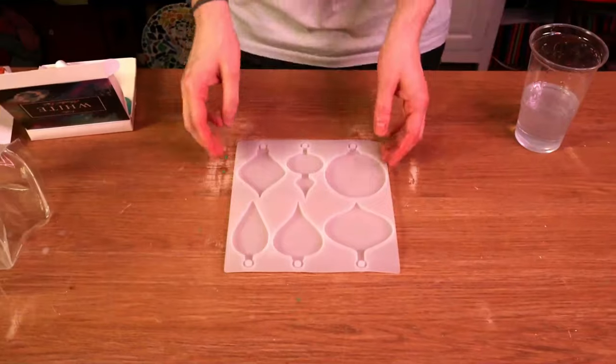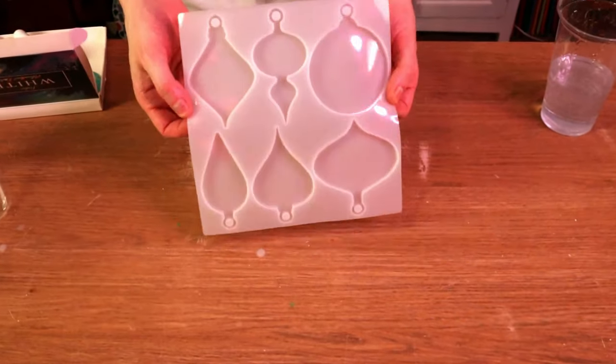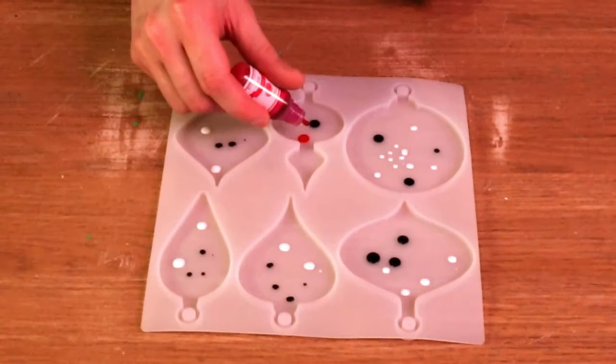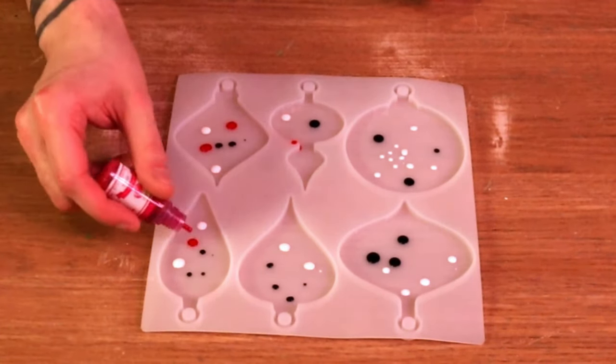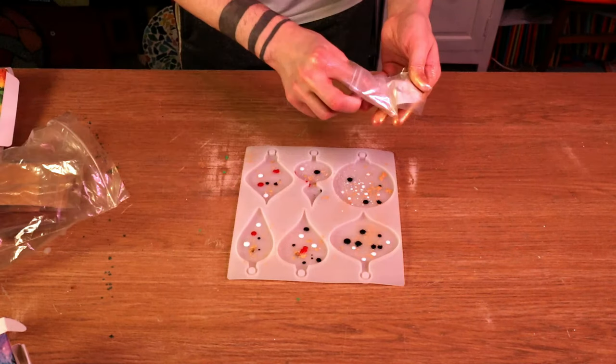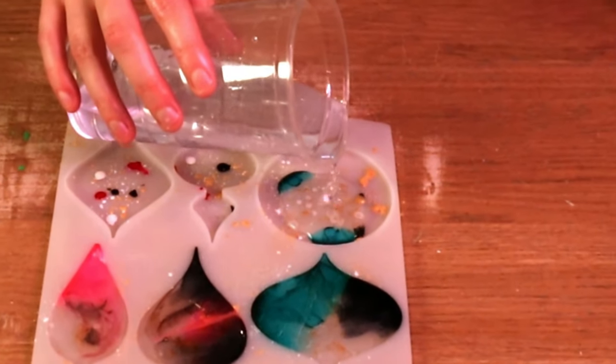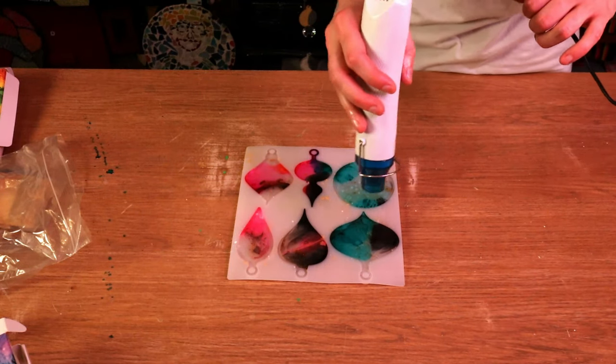So now I thought we'd move on to the resin baubles. I bought a silicone bauble mould online — a very similar shape to the one in the original pin. My original idea was to pour resin into the mould and drop some alcohol ink, but when you put alcohol ink onto resin it gives a very specific spreading effect, and I don't think the original pin has that. So I tried a different technique — I put various colors of alcohol ink directly into the silicone mould, sprinkled some gold and white mica powder inside, then poured the epoxy resin over the top, gave it a blast of heat, and left it for a full day to set.